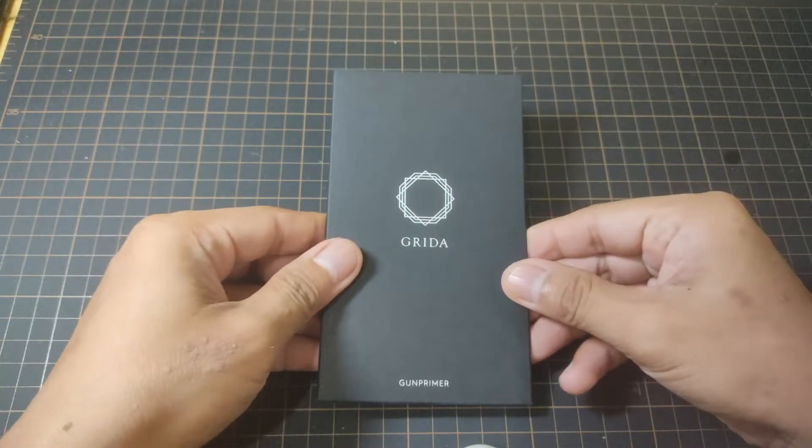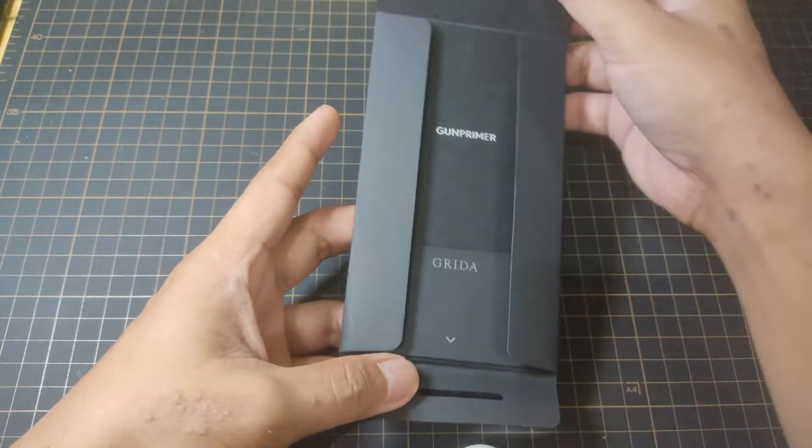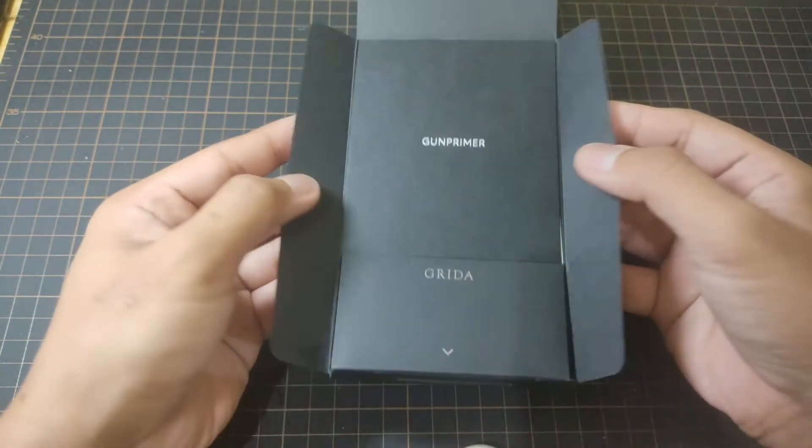So in the package you get the actual scribing pen, the cardboard casing that contains the scribing guide, the instruction manual, and the micro chisel itself.